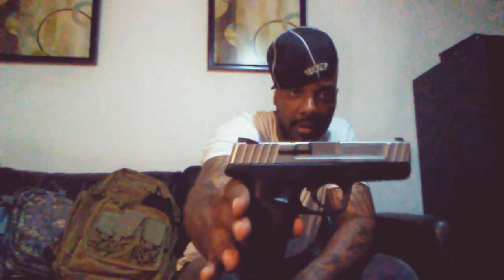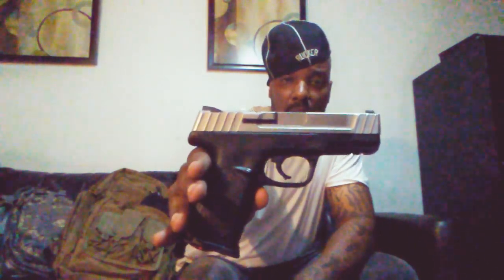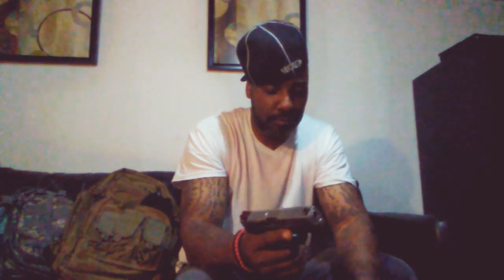You guys take a look at that. Pretty nice slice of polymer gun. Smith & Wesson is known for making quality firearms. So let's start the video off by checking everything to make sure it's safe. Nothing in the mag as you guys can see. Do a press check — there's nothing in the chamber, nothing in the mag well. So let's jump right into it.